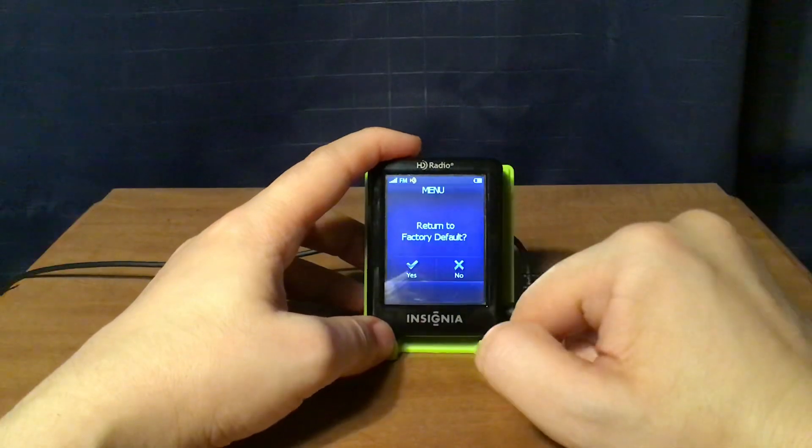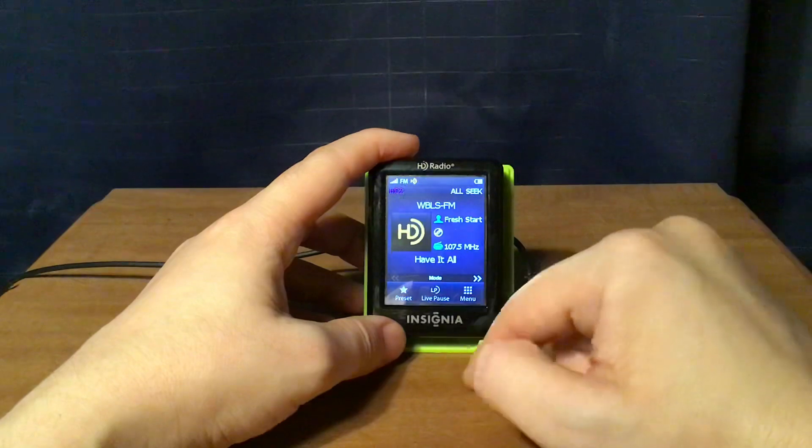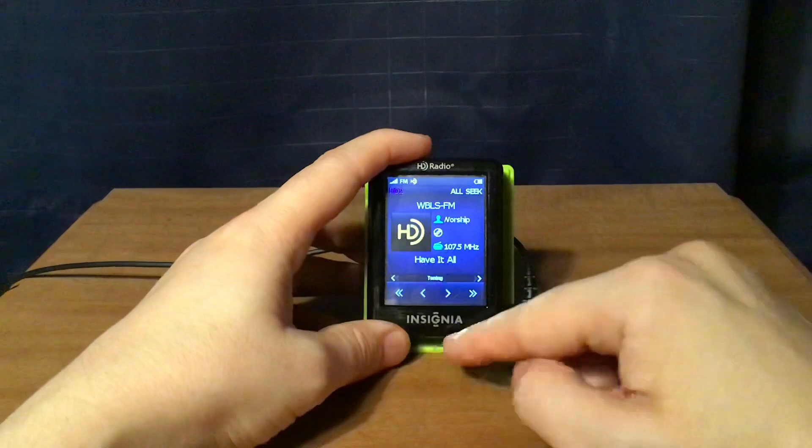And then there's the factory default option, but I'm not going to send it back to factory default. Those are all the features right there.